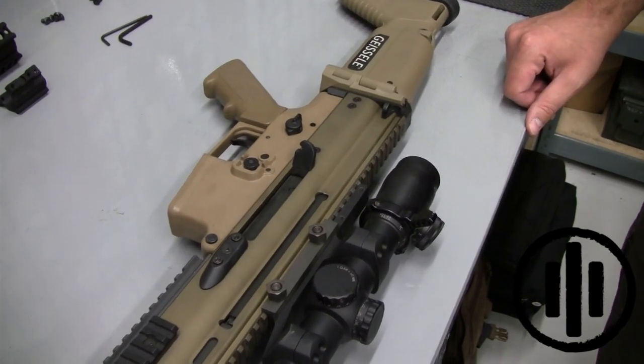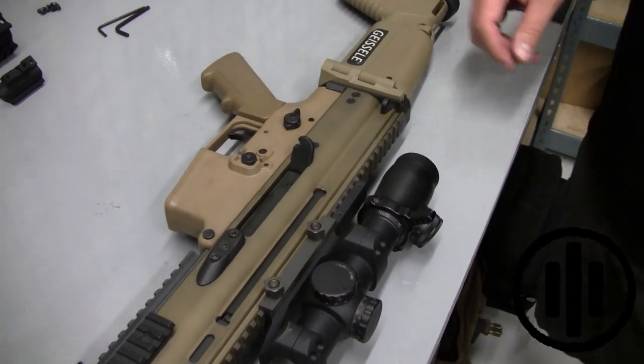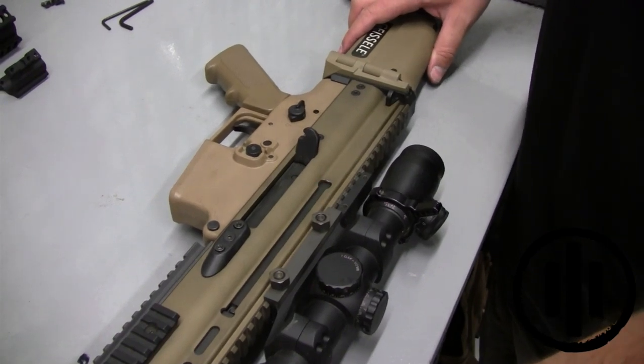The first step in the installation of your SRX is to remove the lower from your SCAR after clearing and ensuring that your weapon is safe.